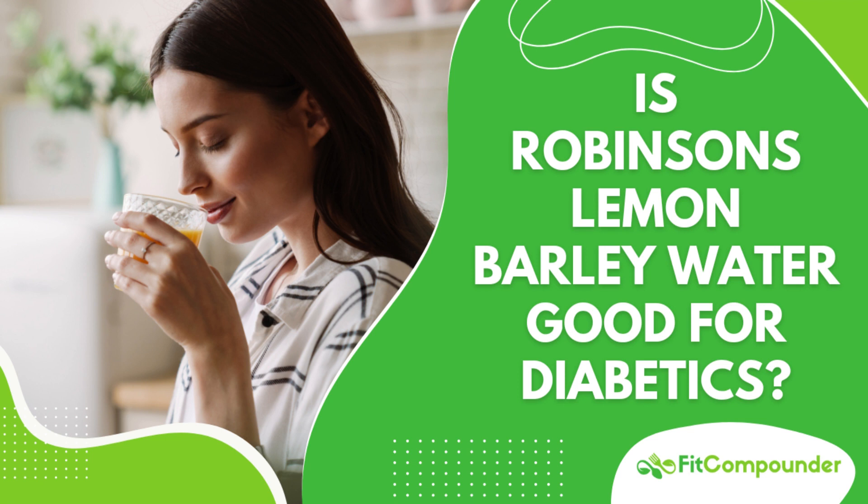For diabetics, unsweetened barley water helps control blood sugar spikes. The antioxidants in it support overall health and combat free radicals, offering additional benefits for managing diabetes.